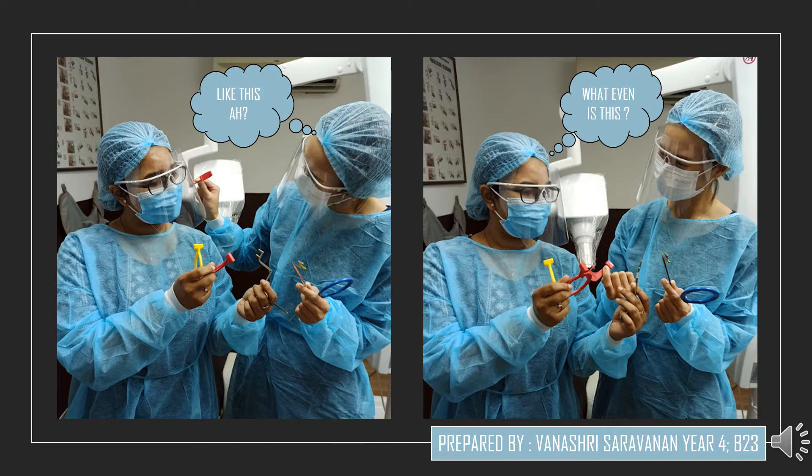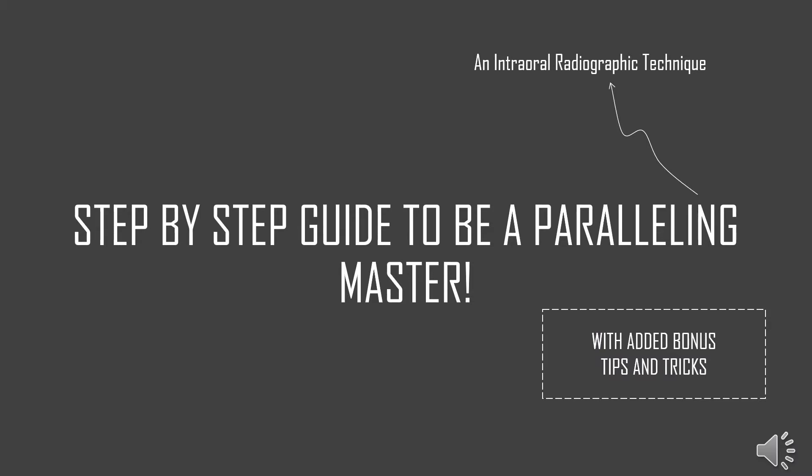Once you're done with this presentation, when you're posted in the OMR department, feel free to ask for the kit and try it out for yourself. So let's begin with the step-by-step guide to becoming a Paralleling master. This presentation has some added bonus tips and tricks which will prove to be very useful to everyone trying this out for the first time.